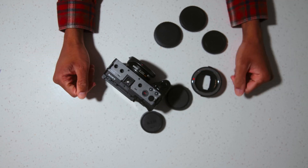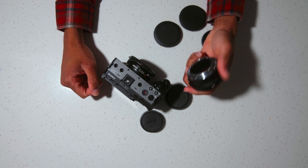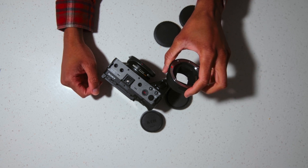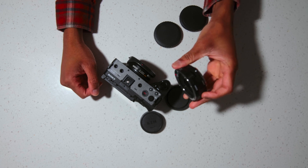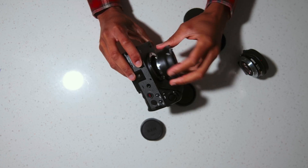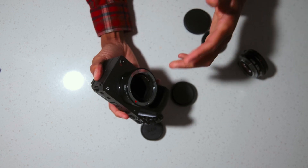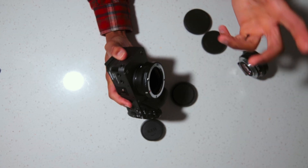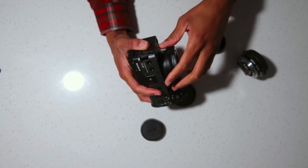Long story short: if you're depending on autofocus with the Metabones, your films and music videos are going to suffer. The MC11 is the way to go. Yes, there's a crop, but it's really not a big difference and shouldn't hurt a real filmmaker or cinematographer — we're always going to find a way to make the shot come to life. Putting the MC11 on the camera, it's also not loose at all. A lot of cameras have adapter play — like the Red Komodo with EF-RF adapters — but this feels secure.